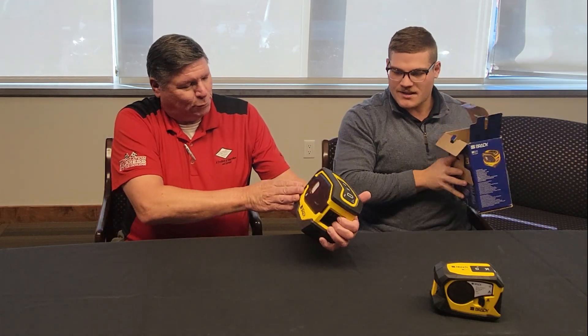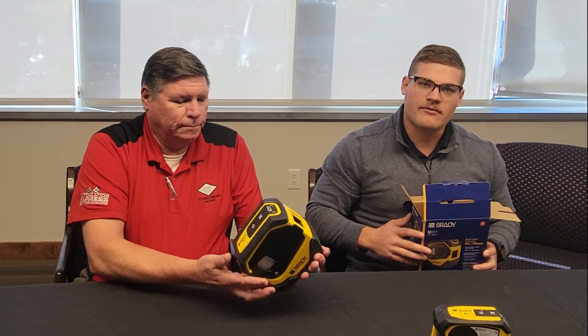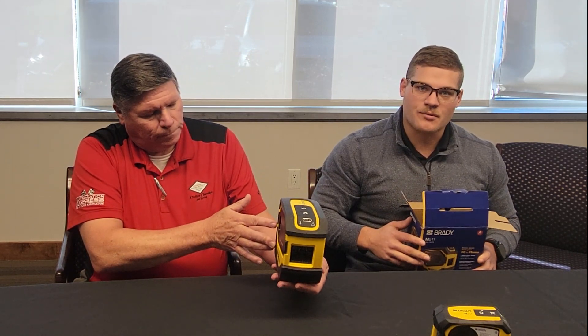In the box here we have a couple of things. This is the base kit. So with that you are going to get the Brady printer itself — that's a big one. The M511 is going to be off the BMP51 platform, so the same kind of material type and sizing. You're going to have an inch and a half print width for material on that, a great unit for a lot of labeling with the Brady Express labels.